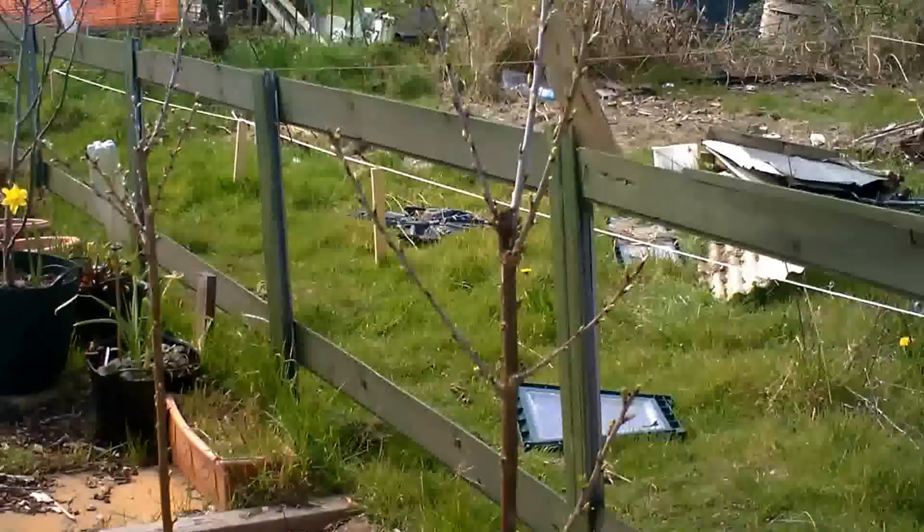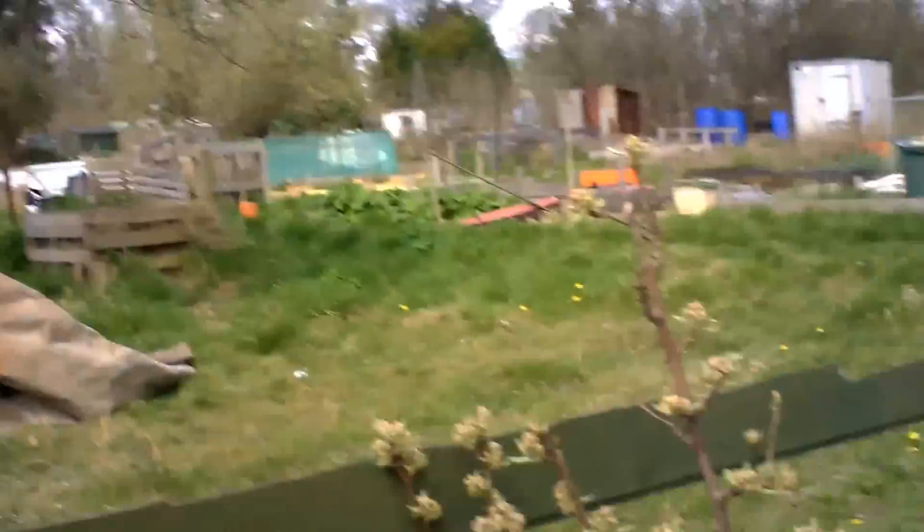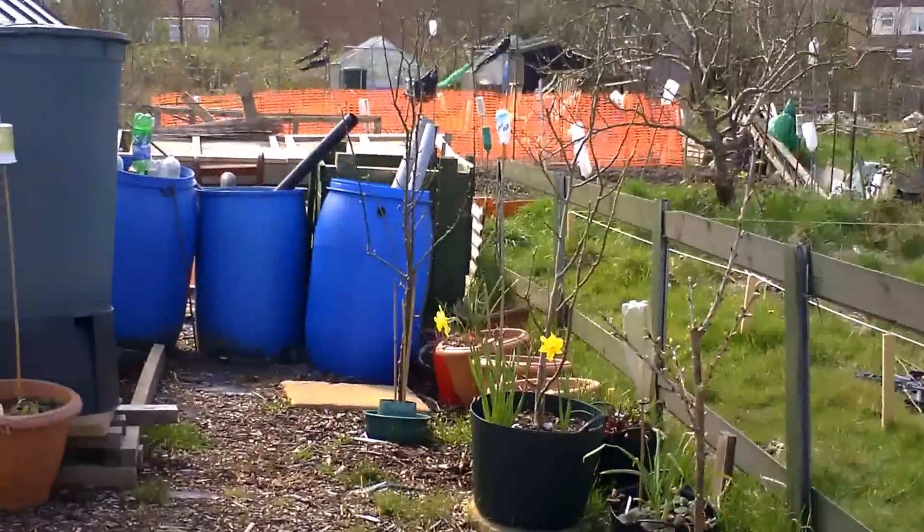There's my cherry trees — I do have a number of trees. There's a pear, a fig, and an apple.